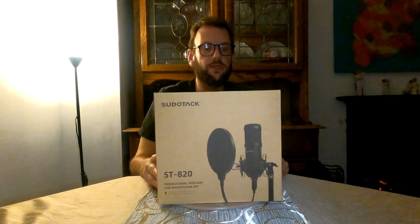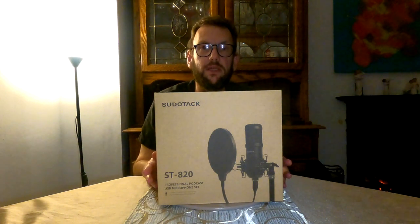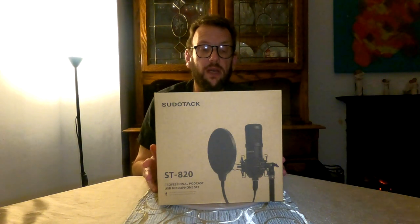Because of that, we've actually been sent something - this is the Pseudotac ST820 podcast professional microphone. I'm hoping this is going to be a real vast improvement for when I do voiceovers. I've not opened it, I've not looked at it, I've got no idea what it's like, so as per normal we'll unbox it together, put it together, and then try it out.